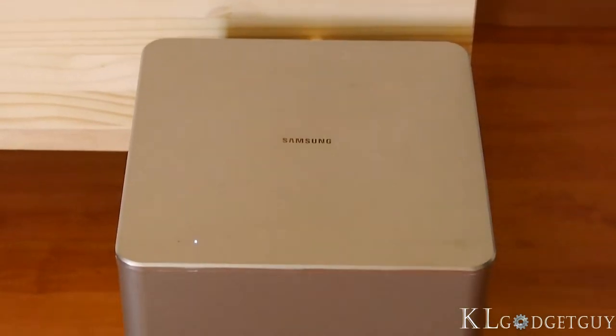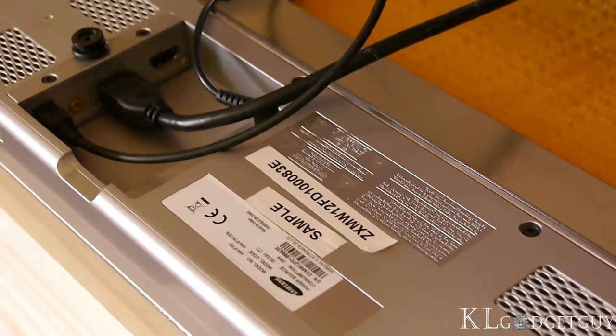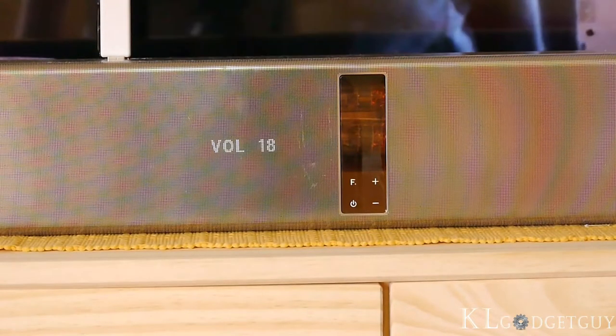The Airtrack also has an additional HDMI port that connects to additional HDMI devices and supports digital audio. On top of the soundbar, you'll find four capacitive control buttons and an OLED display that shows the input mode and status.